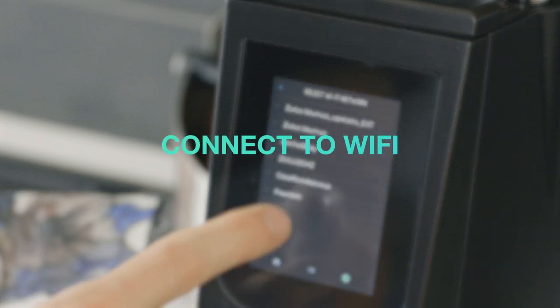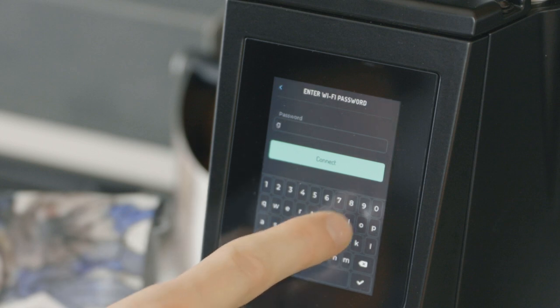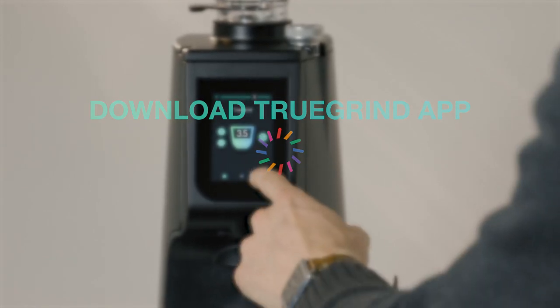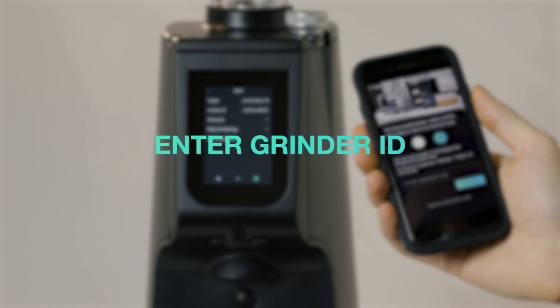This step is required for operating the grinder with TrueGrind. Take a moment to enter in your network name and password. Next, you'll be prompted to download the TrueGrind mobile app and create an account. Enter the grinder ID code you see on the Atom 75 touch screen.